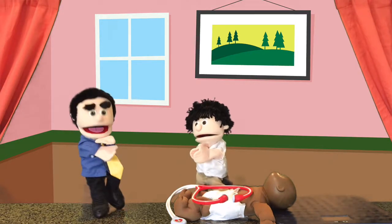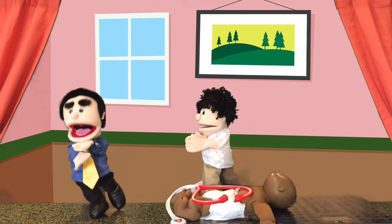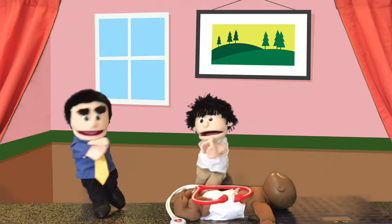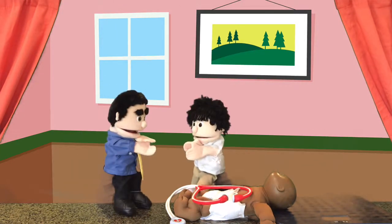Great question! Why don't we give one of your dolls a checkup, so that way you can see how Dr. Smith will give you a checkup. Okay, that sounds fun. Here's my dolly that I was already listening to her heart.